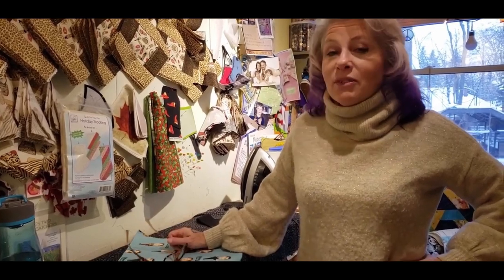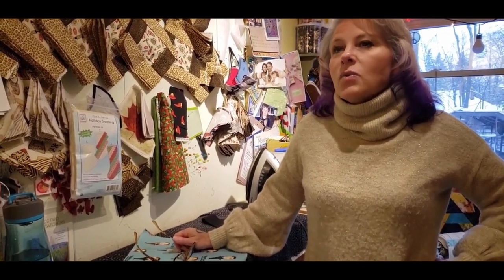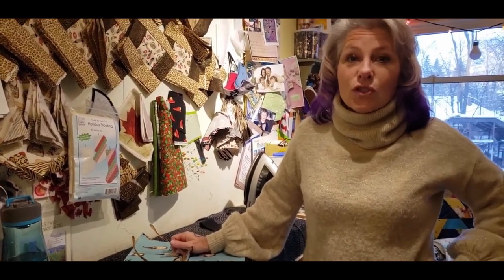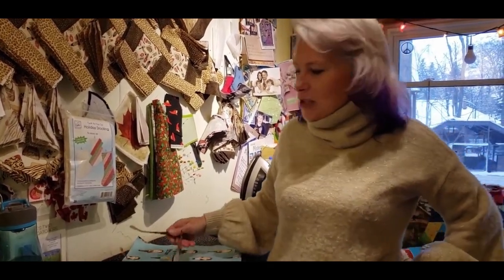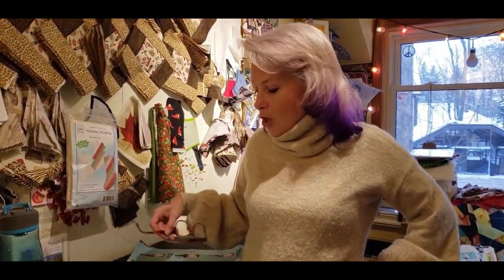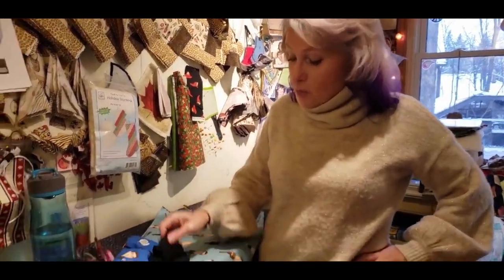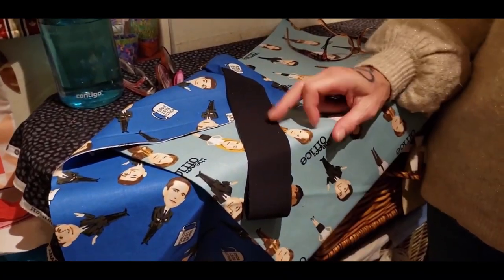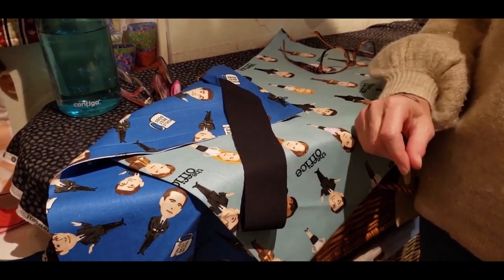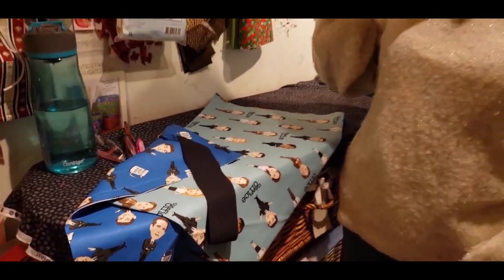I don't know about any of you, but I have children that are very particular about their pillowcases. My oldest son will use a pillowcase just like his mother until it is ragged. The fabrics are available at the shop right now. I've picked out the two Office pieces in blue and grabbed a simple black Color Works from Northcott to divide the cuff from the main body.